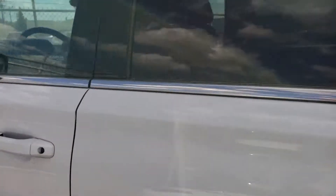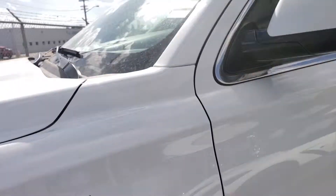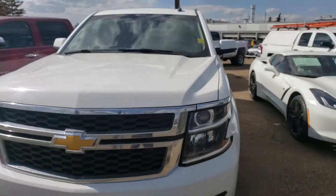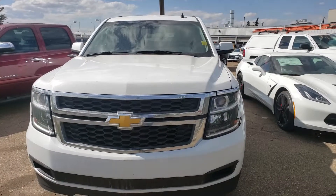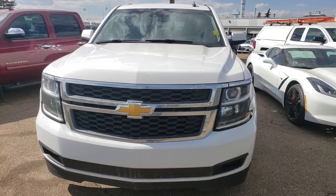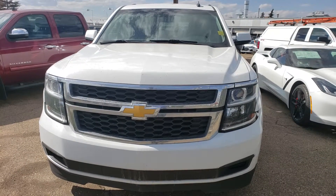And it's at a very good price point right now. So there you have it — the 2015 Chevrolet Suburban. If you have any questions, feel free to get in touch. My name is Tony, you can reach me directly on my cell at 780-886-0220. Thanks for watching.